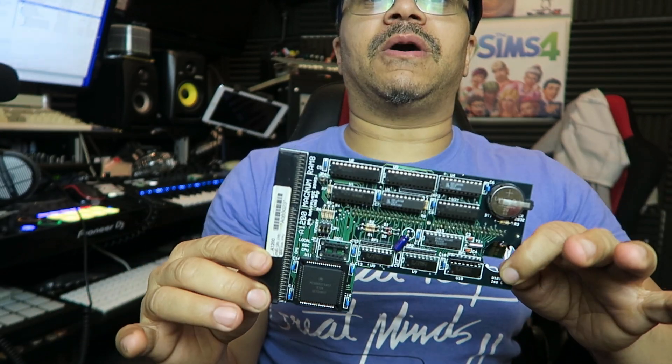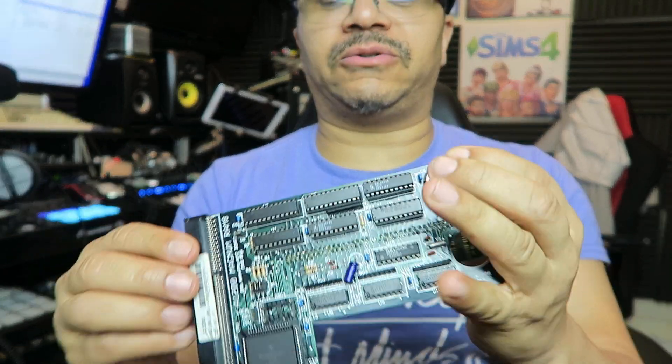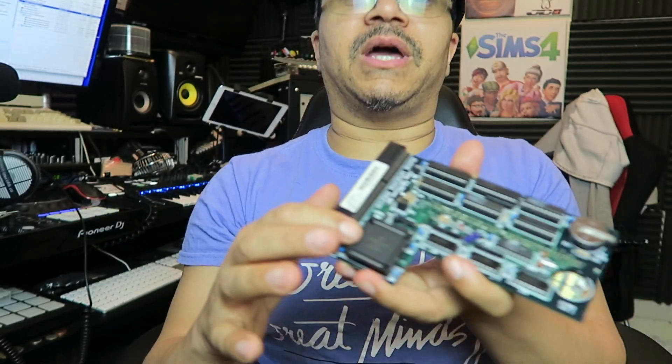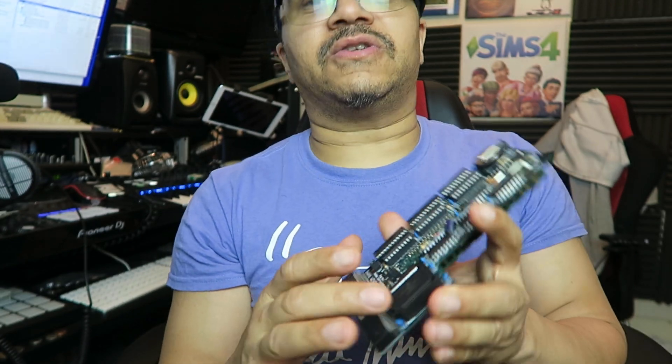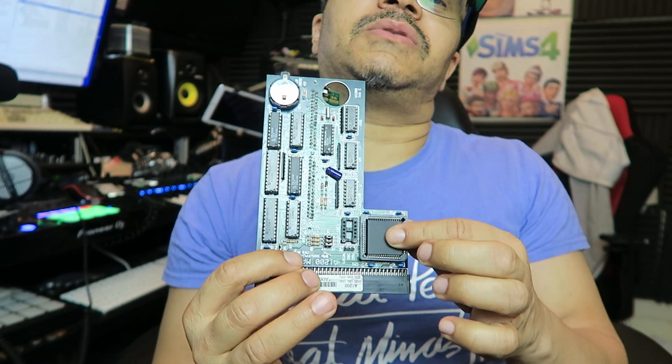I've literally replaced the clock battery, and I managed to buy this off eBay — it's an FPU 40 megahertz processor. I'm about to put this in my Amiga to see if it speeds it up. The idea is that you get more memory in your Amiga and make it much faster. I don't know if it's gonna work but I'm gonna give it a go.